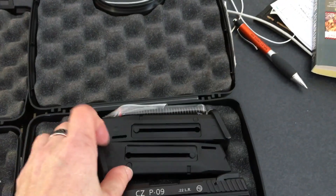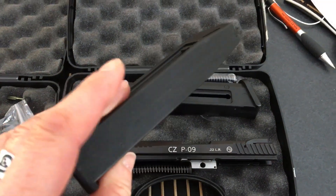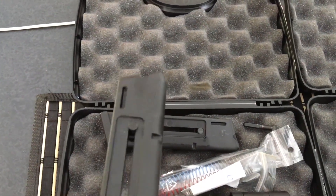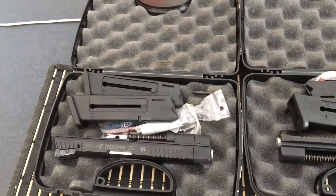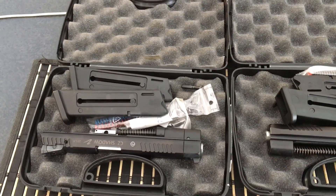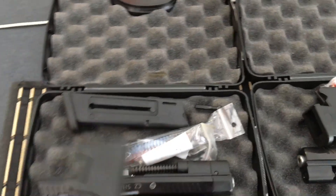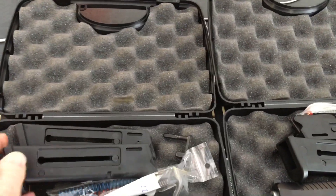The prices are $41.90 for the P09 — same thing, polymer plastic — and $45 for the Shadow 2 Cadet, which is significantly less than the CZ 75 Cadet, which is running at about a hundred dollars a mag. That's pretty pricey.